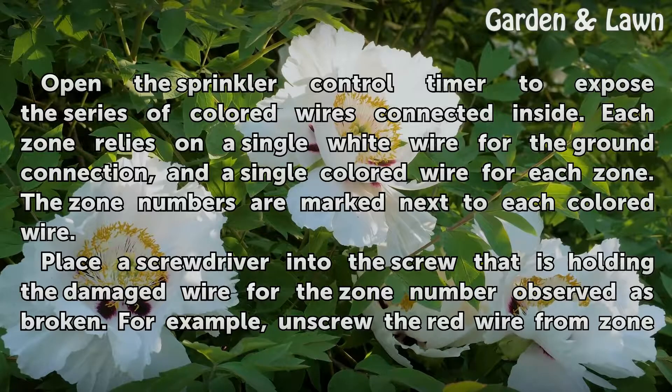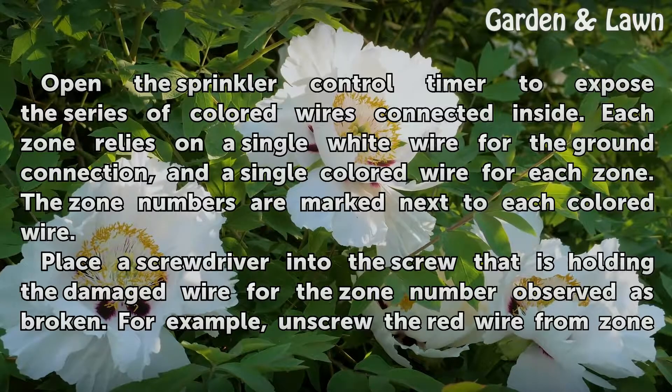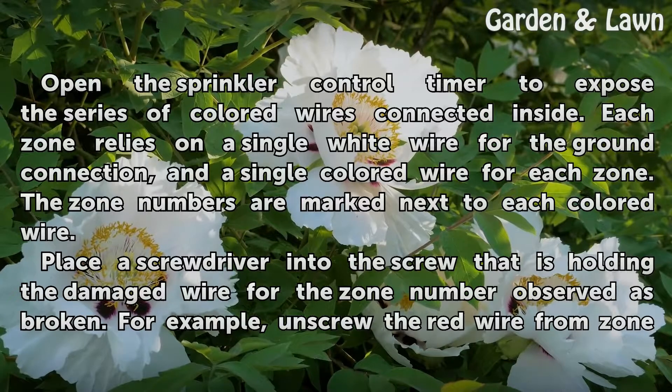Each zone relies on a single white wire for the ground connection and a single colored wire for each zone. The zone numbers are marked next to each colored wire.